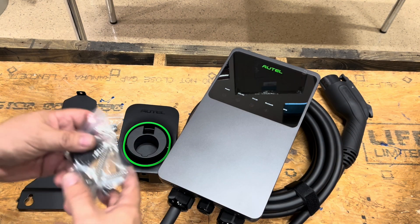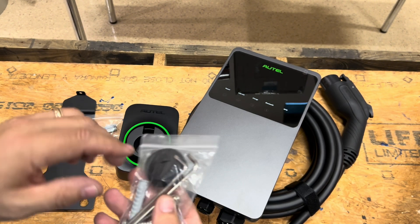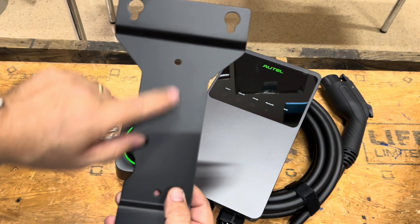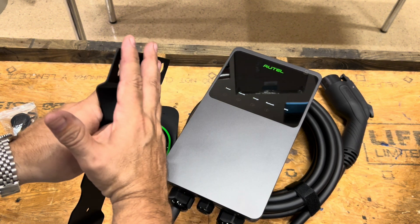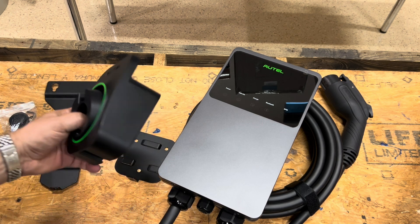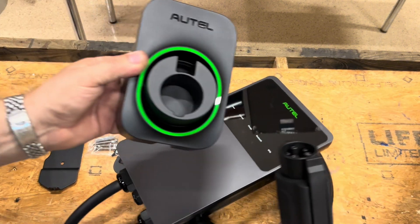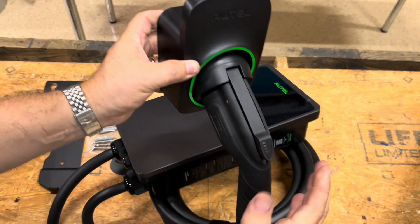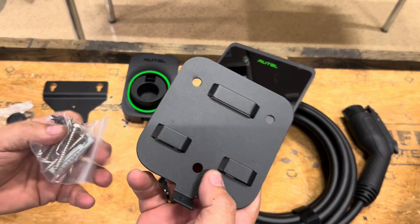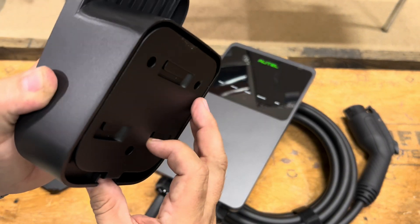You're going to get mounting hardware and a couple wrenches that you're going to use to make adjustments on the unit. You're going to get a plug for the bottom if needed. You're going to get a mounting bracket that you'll be able to attach to a stud on the wall, and then the whole device will clip into here like a French cleat to attach the whole device onto the wall. You're also going to get an attachment point on the wall that could be used as a holster to hold the cable — it'll just lock into place and hold that on the wall separate from the unit. This also comes with the mounting hardware you'll need to attach that to the wall, and it'll slide right into place and be secure.